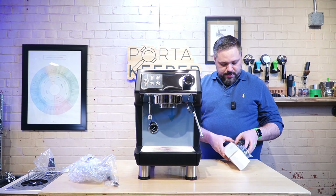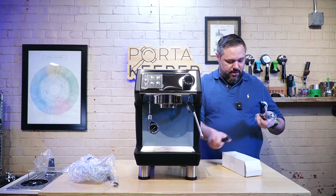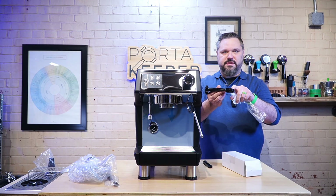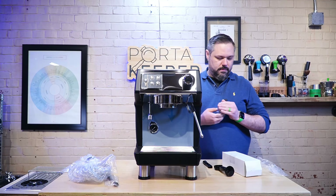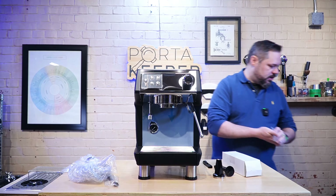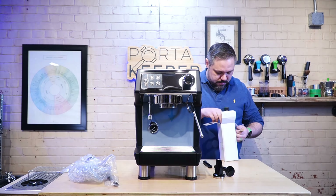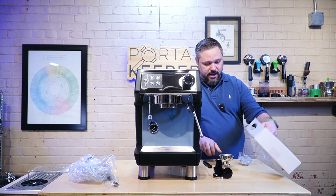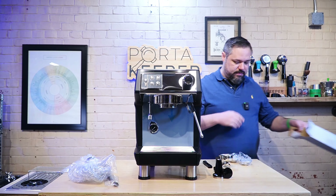I don't know why all these companies are pretty adamant about including this plastic tamper — it's kind of worthless, but if you have nothing it'll get you by until you can get something inexpensive. So you've got a coffee scoop and a really inexpensive tamper you're probably never going to use. It does also come with a nicer tamper. And these are the portafilters — it is a single portafilter, the same as the Legato, and it comes with a couple different basket options, which is always nice.